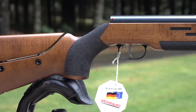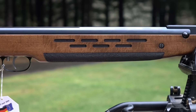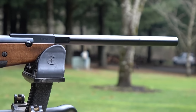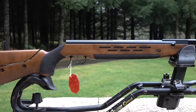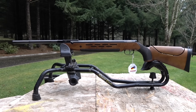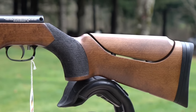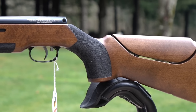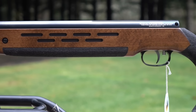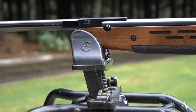A lot of you have probably heard of the HW97. I've actually reviewed the synthetic version, so if you shoot over to Pyramid Air you'll see the Weihrauch HW97 KT with a fancy thumbhole stock, and the HW97K. But today we're reviewing the HW98 — a little bit cheaper and a whole lot meaner looking. It's got some aggressive styling, an adjustable cheek piece, awesome stippling, and fine German engineering and build quality.